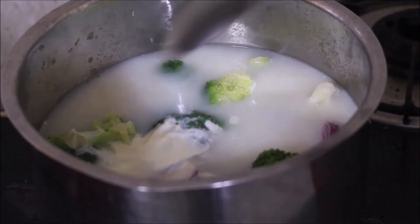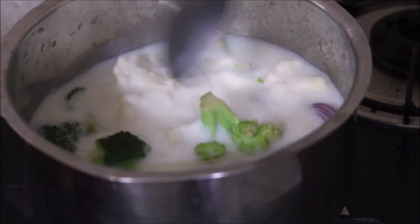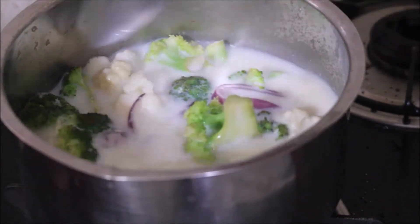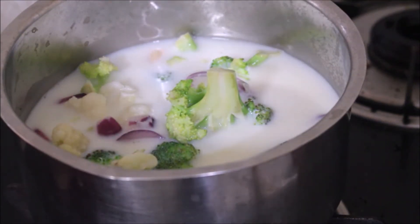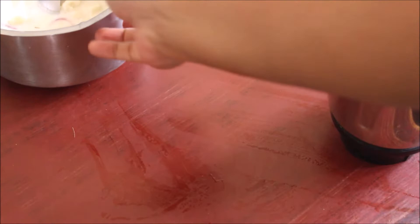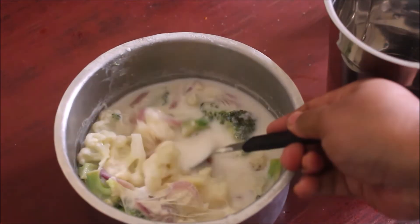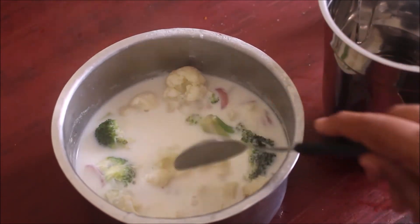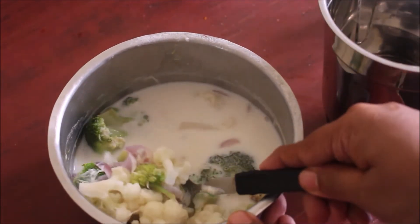Once the broccoli and cauliflower are cooked, I removed them from the flame and let them cool down completely. Then I take the broccoli, cauliflower, onion, chilies, and almonds, add them to a mixer jar, and grind into a very smooth paste. Once ground, we transfer this paste back into the milk and stir.